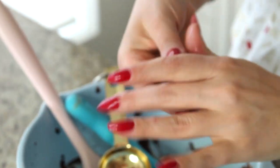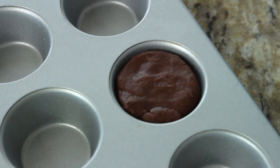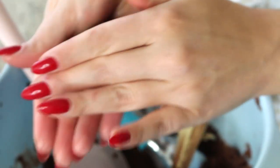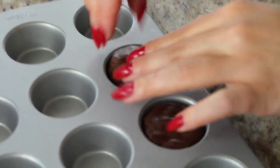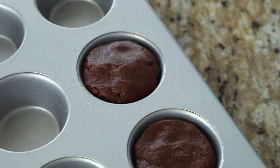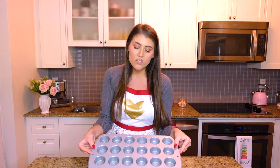All we need to do with this cookie batter is place it inside the cupcake pan. I use about a heaping tablespoon as a guiding measurement to scoop out the dough. I like to roll it into a little ball with my hands, then place it inside the cupcake tin and pack it down lightly so it's filled to the brim. We're going to keep doing this 12 times.